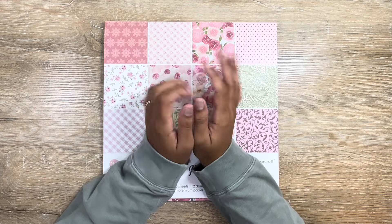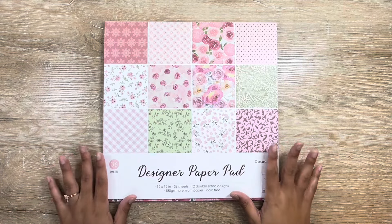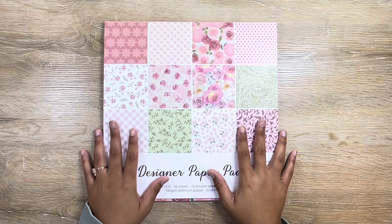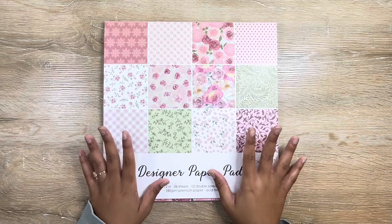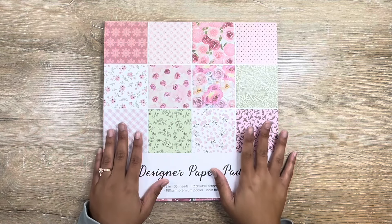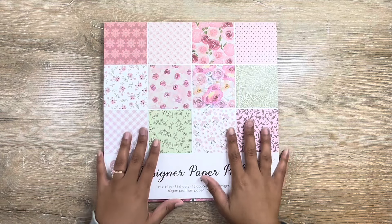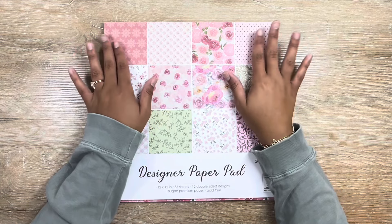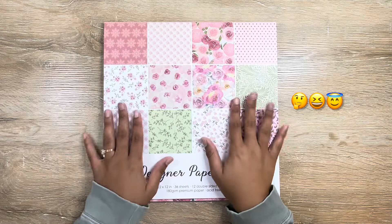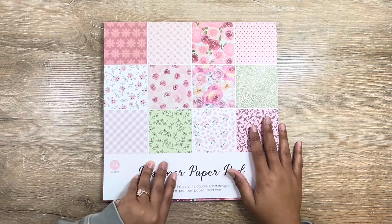Hi everyone, it's Ashley. Thank you so much for clicking on my video today. I am so excited about what's coming to my craft room. We're actually just going to jump right into crafting. I actually didn't get anything new this week, so all of my attention has been on these next few crafts. I bought this paper pack off of Amazon — I'll link it below if you're interested.